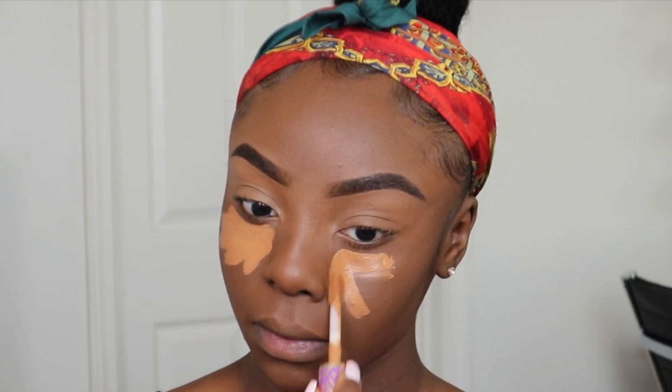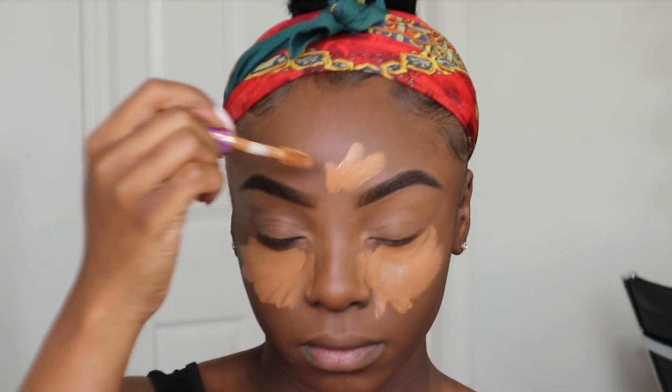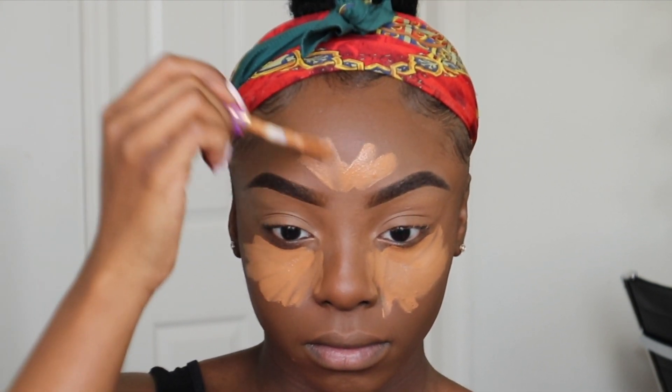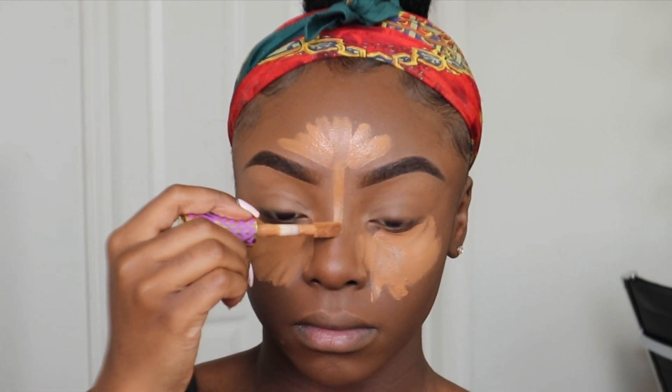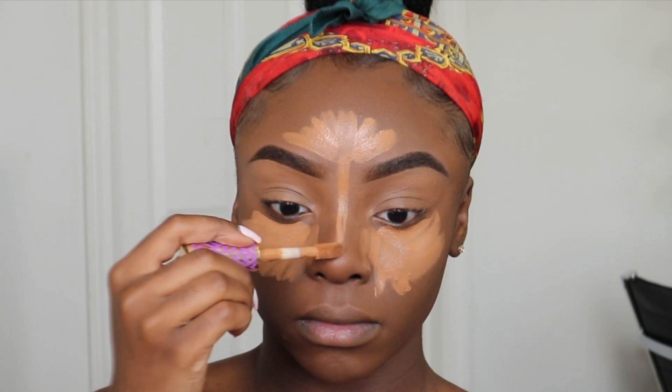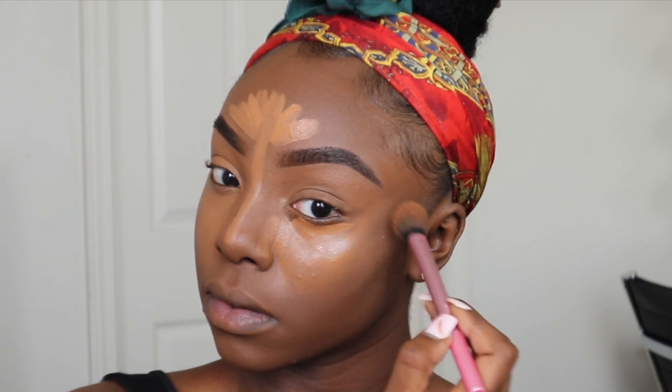Now for concealer, I'm going in again with that Tarte Shape Tape Concealer in Deep underneath my eyes, on top of my forehead, and on the bridge of my nose. I'm blending this out with my Real Techniques 402 Setting Brush using tapping motions. I'm starting from the edges first and working my way in to gain some control of how the concealer moves.